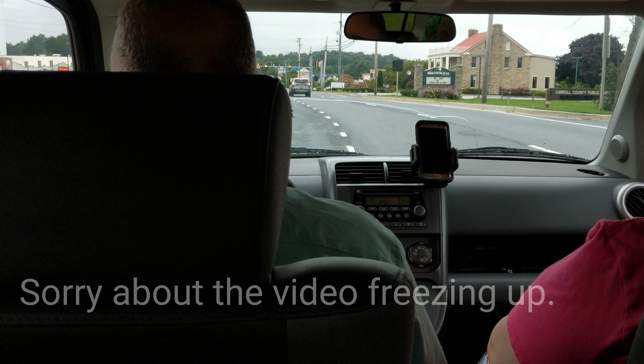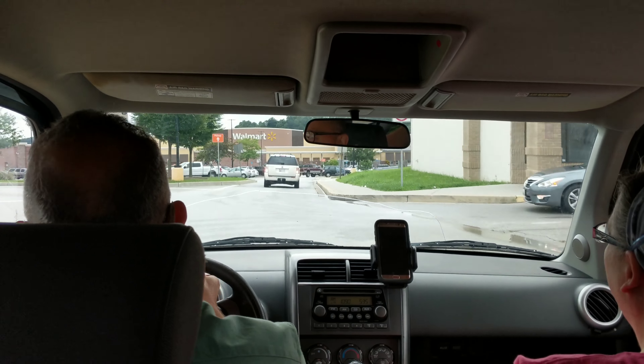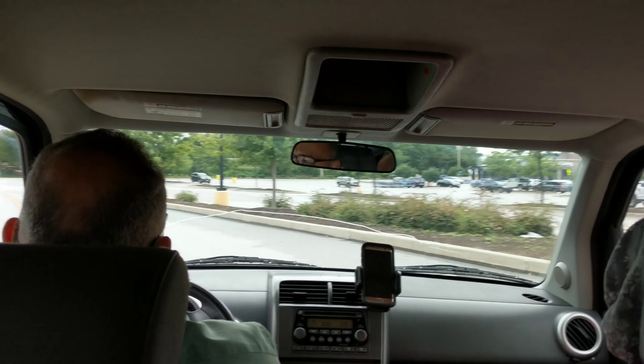Okay guys, we're here in the element now, getting ready — Walmart is coming up. As you can see, we got it pretty clean on the inside, the lower half of the car anyways. There are a lot of scratches on the paneling as you can see from back here, but we still need to clean the ceiling — it's dirty, it's filthy, there are spots everywhere. And we need to clean the sunroof.